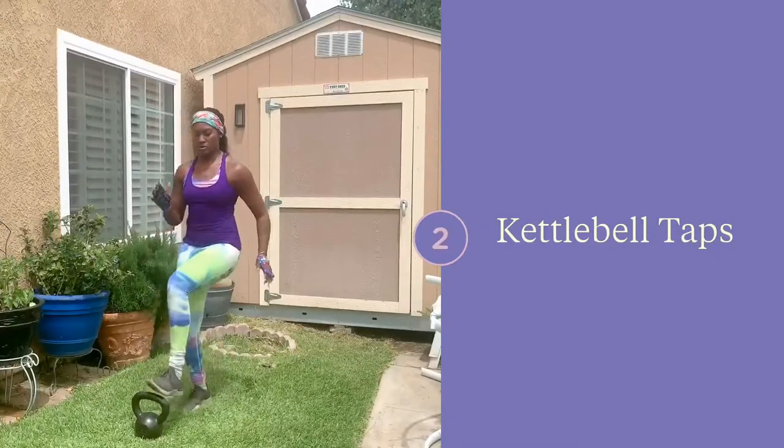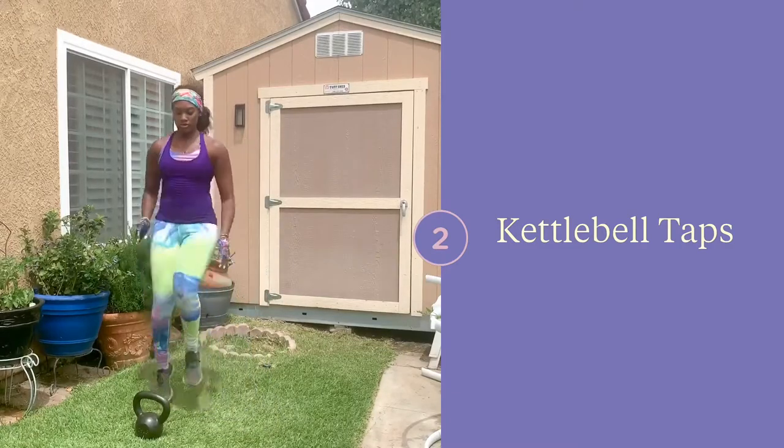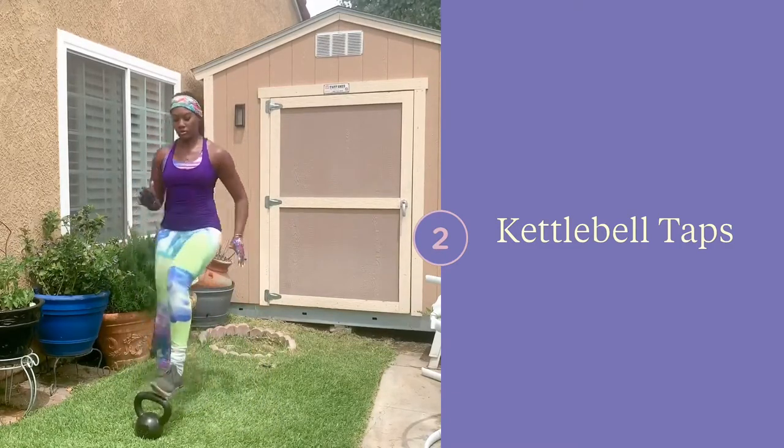This is a fun one to get your heart rate up. The trick is to try not to knock over the kettlebell so you have to be light on your feet. Also try changing directions.